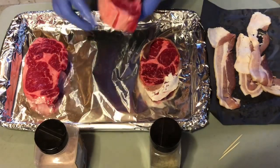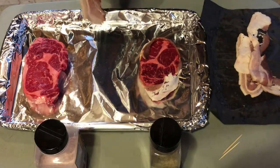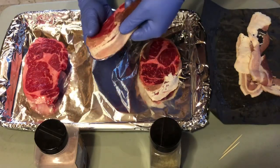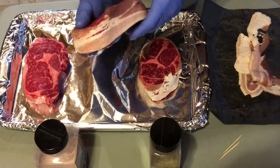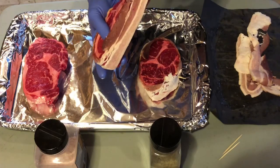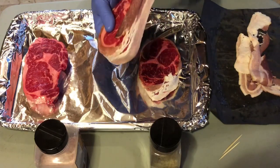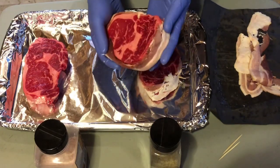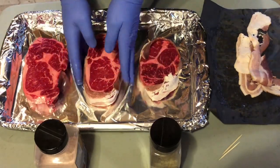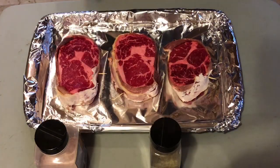Let's get another one done. Some nice bacon here. These are awesome ribeyes. If you guys haven't tried the ribeyes over at the Happy Mango and you're local in town, or even if you're not and you want to make a trip, go for it — he's got awesome beef. There we go, bacon wrapped, just like so. We're gonna finish wrapping the rest of these up. There we are, all three are wrapped with bacon now.